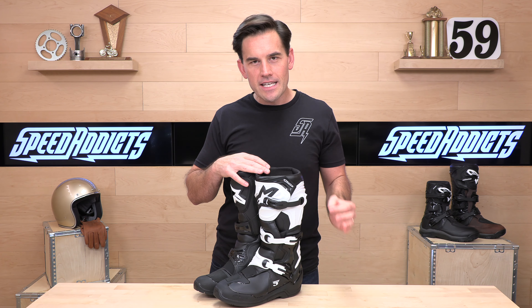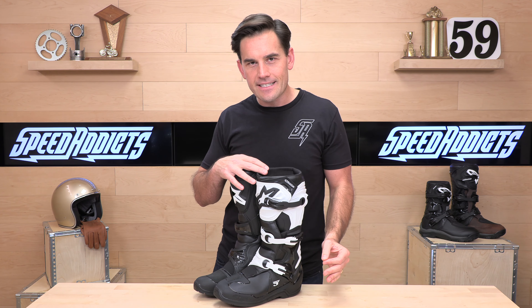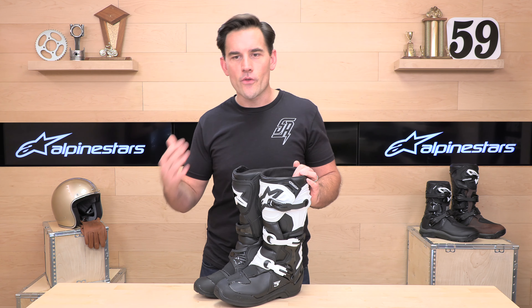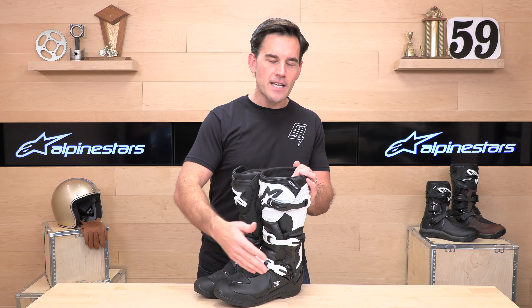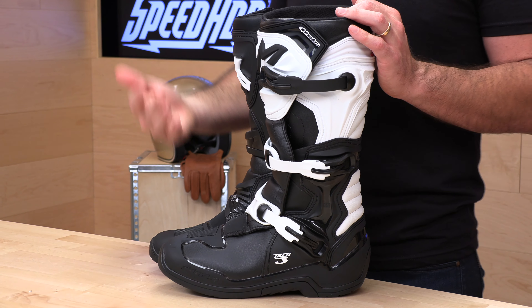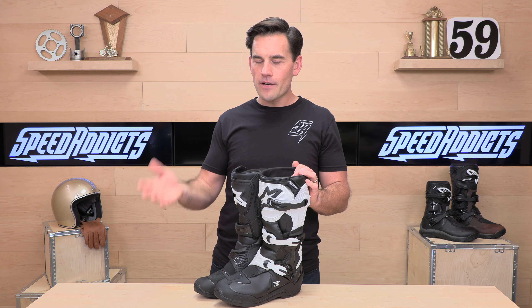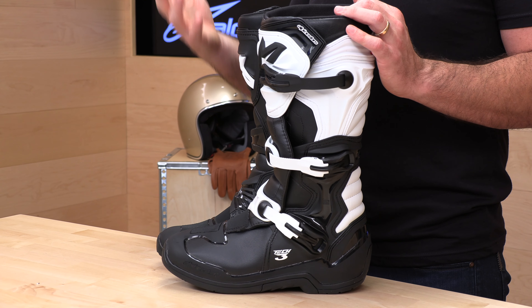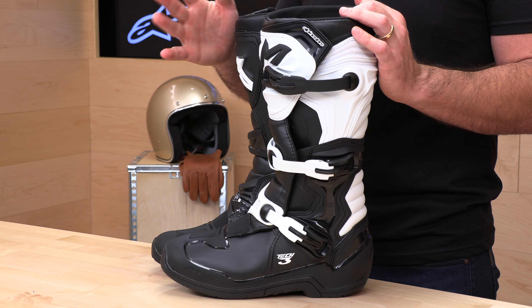With the standard Tech 3s you get sizes from 5 to 16 — a huge size range, even if you've got a big foot. The Enduro is more limited, available only in sizes 7 through 13. Go by the Alpinestars sizing chart at Speed Addicts. They run true to size and are typically wide enough for most American feet. They do not have half sizes, so I usually recommend rounding down — if you're normally a 12.5, go with a 12. If anything they run just a touch big, so unless you're wearing a really thick sock you should be fine rounding down.